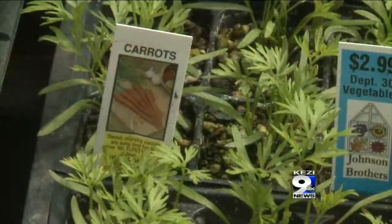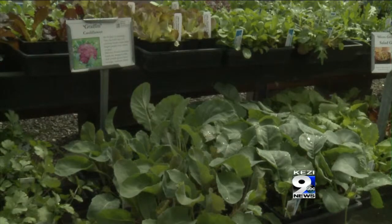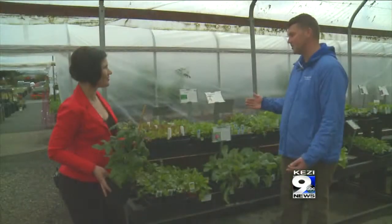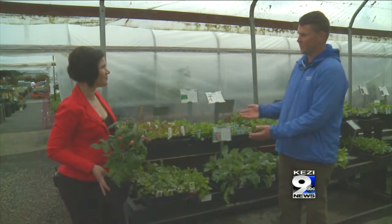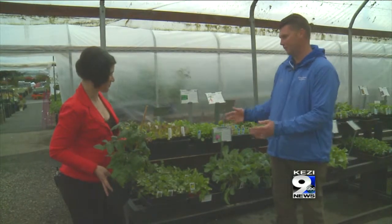One plant that's surprising is carrots. Carrots, broccoli, and cabbage all can handle the cold temperatures. You can actually stagger your planting so you're not just harvesting all of your carrots, broccoli, and cabbage in the fall.